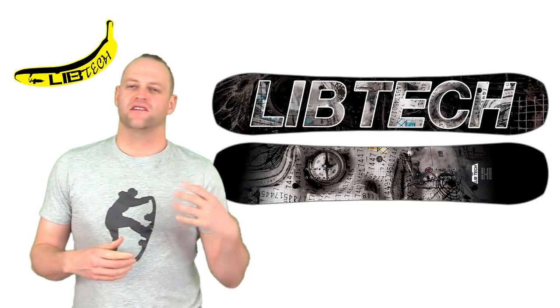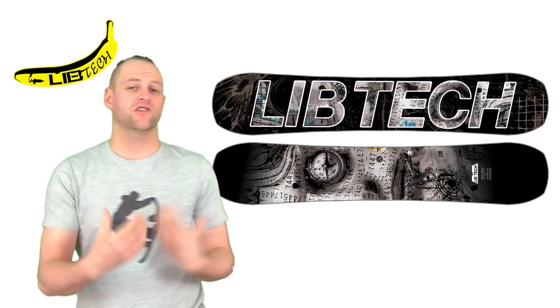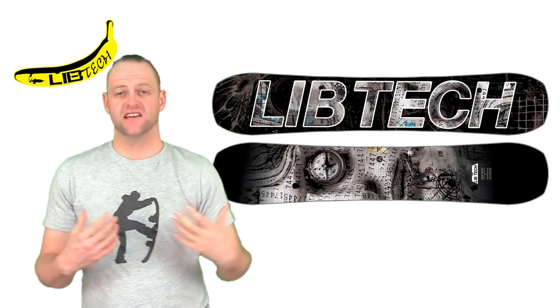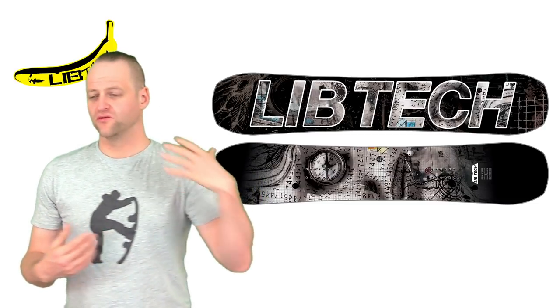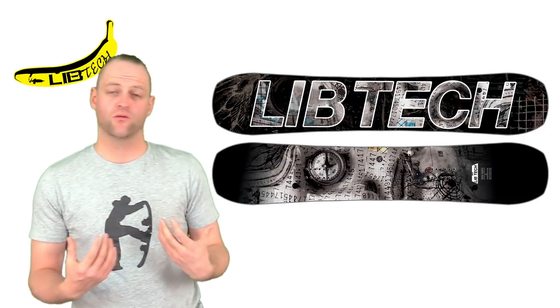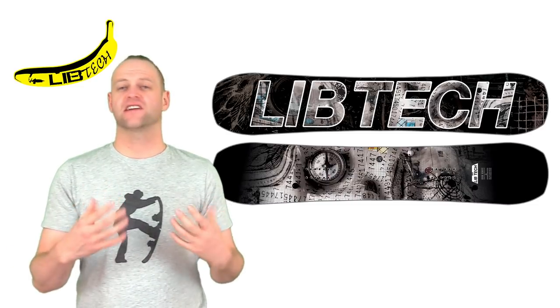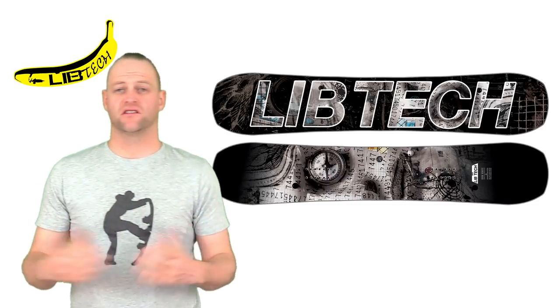This board has the right blend of camber, flex, and sidecut to drive it any way you want. When you're on edge it carves exceptionally well — stays locked in, you feel stable. You can do long drawn-out carves or tight aggressive ones and never really have to worry. It's solid enough for anything you throw at it, with just that perfect blend that makes it very versatile.